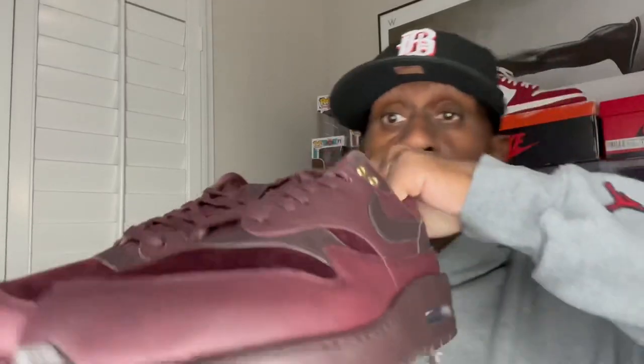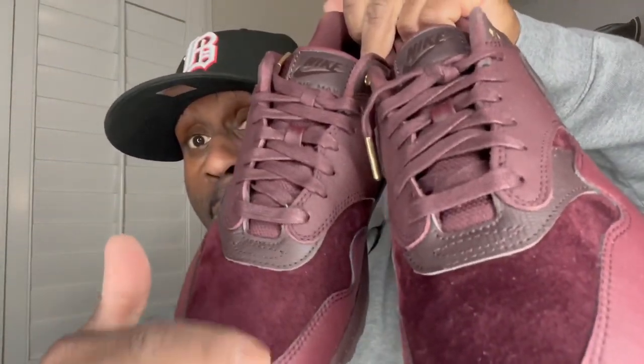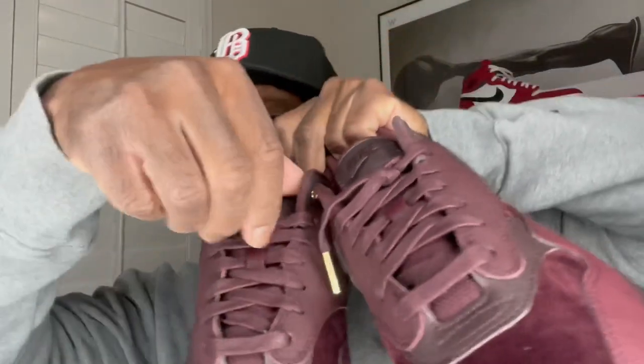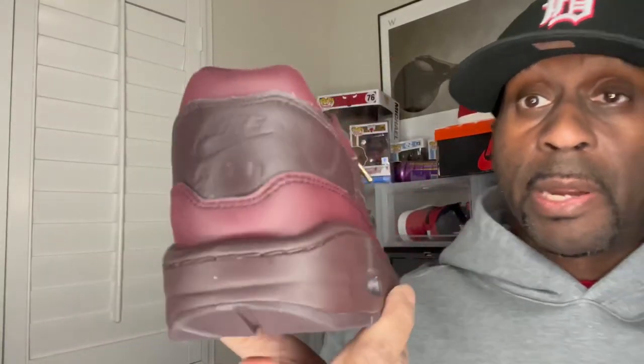I think the detail on the back is the favorite part of the shoe for me. It doesn't come with any extra laces or anything like that, but you can see both pairs of shoes there — look at that velvety material. Look at the tongue right there as well, that's nice. If you have a significant other, a feminine family member, or anyone who likes Air Max, this is a very nice shoe. I think it was about $160, or around $170 after taxes, shipping and everything.